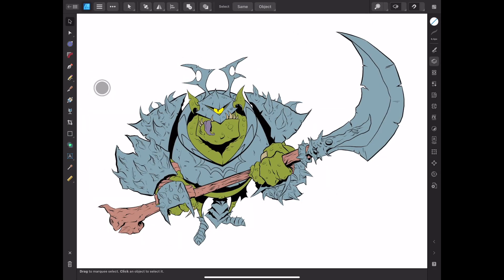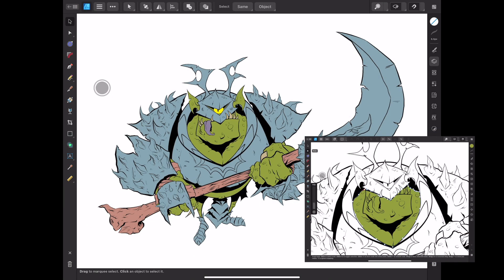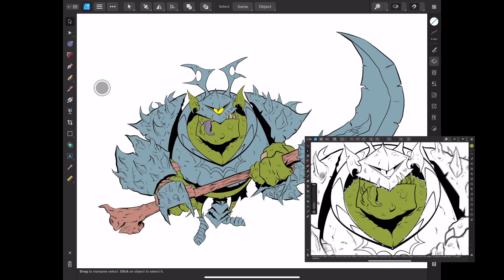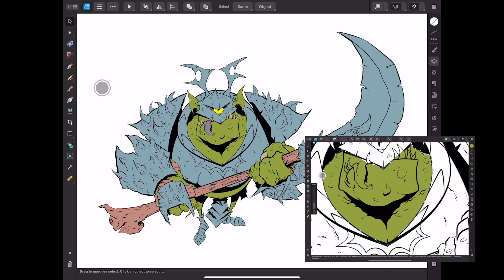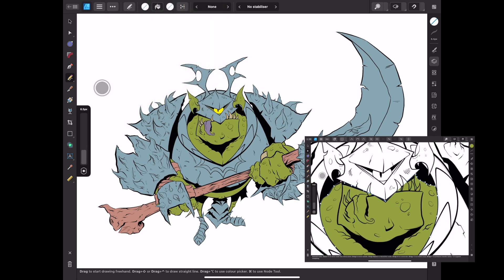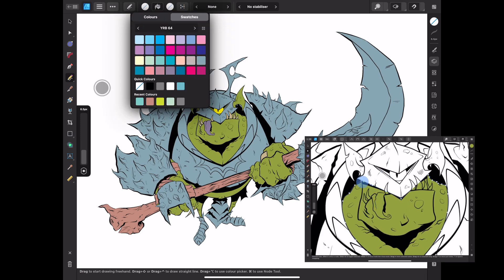Welcome back to the channel. As you can see, I've already gone ahead and flatted out Mr. Ogre here with some colors. I filmed the process but because it's very repetitive and monotonous, I'll just throw it up on the screen while I'm talking about it. It's fairly simple — I just went in with my pencil tool and some colors from my YRB 64 color palette.